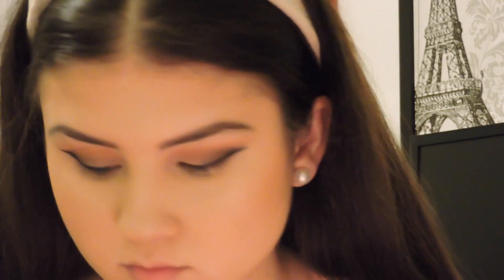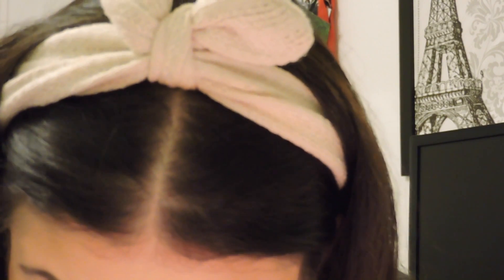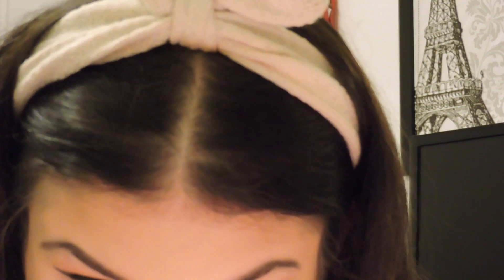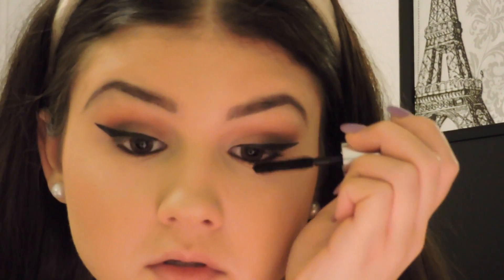Now I'm going to take the color Coconut Cream and my MAC 219 Pencil Brush to highlight underneath my brows and also on the inner tear duct to brighten my eyes. Then I'm going to take the color Truffled and put it on my lower lash line for a smokier look — I really like eyeshadow below eyeliner because it looks a lot more clean and pretty. Then I'm going to take my Maybelline Line Express Black Eyeliner in Ebony, which is so amazing and cheap, followed by my Buxom Mascara in Blackest Black.